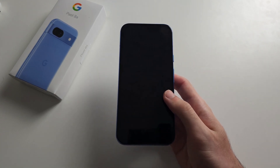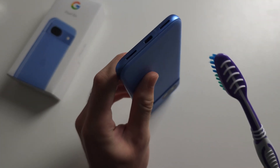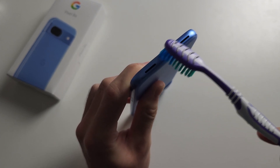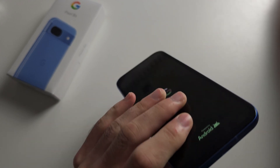If your phone isn't charging and you do see a black screen, just get an old toothbrush and rub the bristles inside the charging port. There may be some lint or debris inside of there.